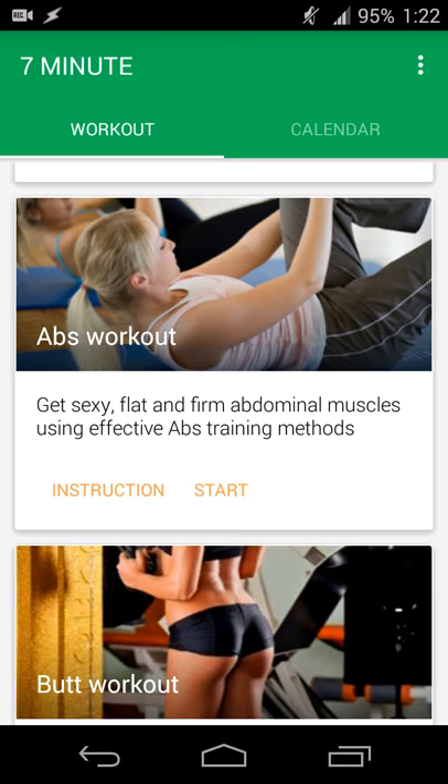7-Minute Workout is available for free on Google Play. If you like it and want to remove the ads or support the developer, you can buy it. If you have any questions, comments, or want to see more of the app, you can email me at headphonesneil@yahoo.com or DM me on Twitter at patel_n01. Thanks for watching and listening, and until next time.